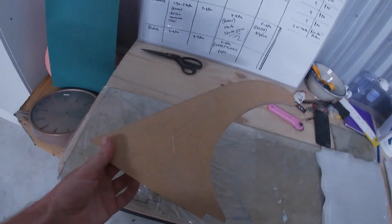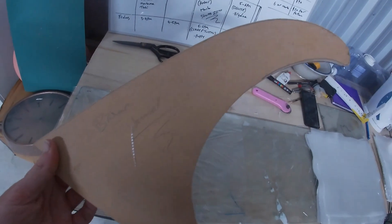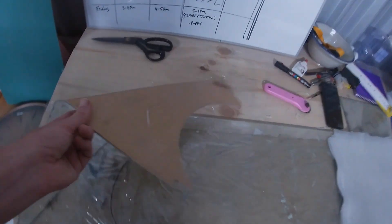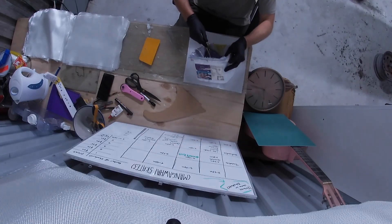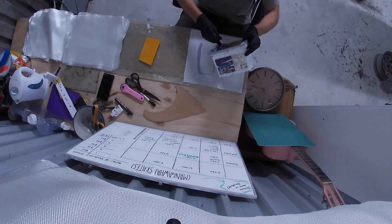Today we're going to be making a panel for this Brian Weaver fin. Brian Weaver was an old shaper from Piha in New Zealand and the board this fin's being made for is going to go pretty well with this fin. This is not an overly complicated process, basically one square at a time, this being the first square.